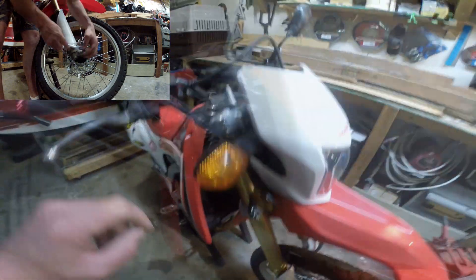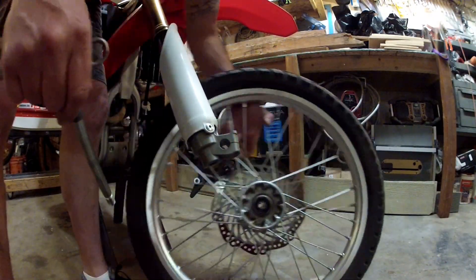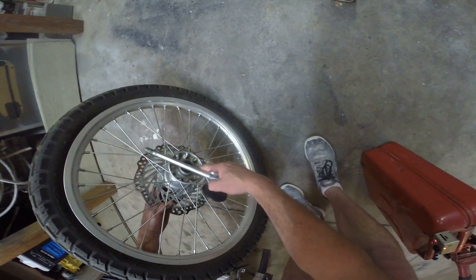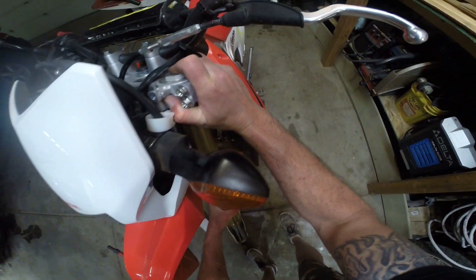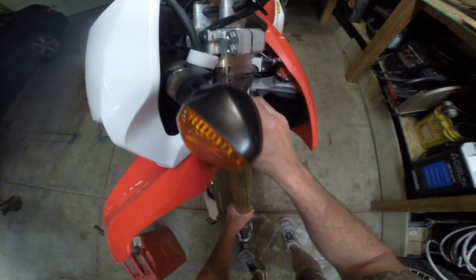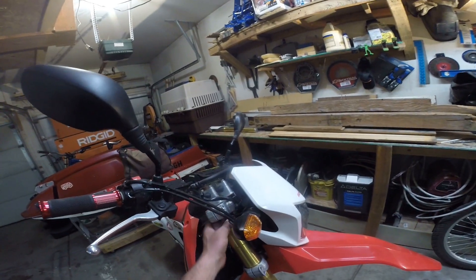Repeat for the fork tube on the right side. Be sure to take note of where the wheel bearing covers and spacers go. Now gently slide the tube out of the triple tree and lower clamp. Repeat on the right side.